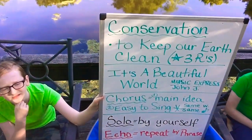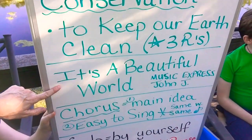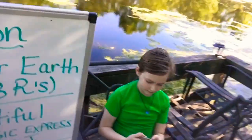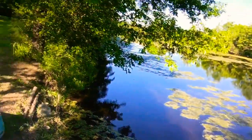All right, so let's see what we did. We talked about conservation. We sang It's a Beautiful World — we sang the chorus, which is the main idea. First we sang it solo, then we sang it echo, and then we sang it in unison. Say goodbye, boys and girls. And look at this beautiful world we have! We'll see you next time when we talk about reduce, reuse, and recycle, and what you can actually do to help save the earth. I will post some links to some videos about conservation — there's two videos, one for the younger and one for the older. Bye, guys.